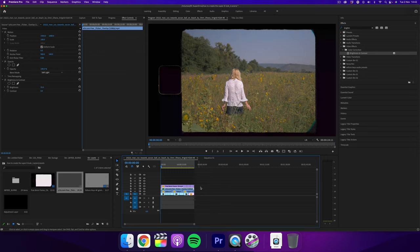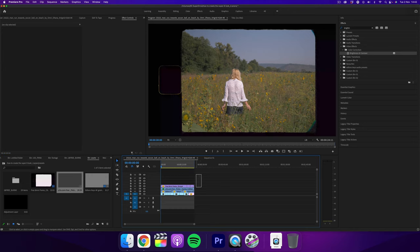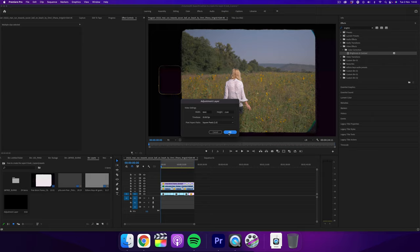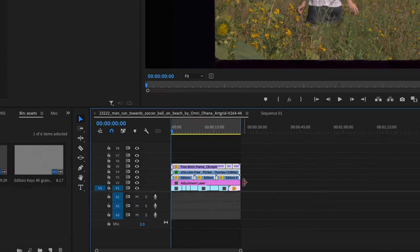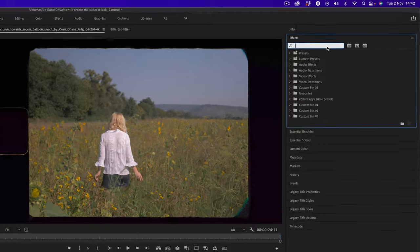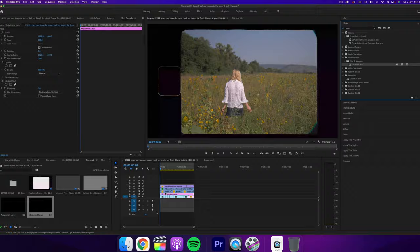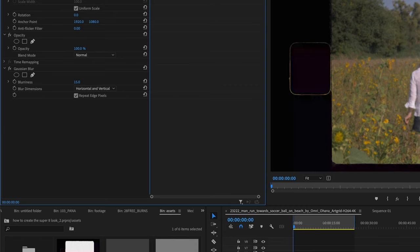Another tip, which is more of a personal preference, is that right now the footage itself looks a bit too sharp to really replicate a Super 8 camera, so we need to almost lower the quality of the footage. A good way of doing this is creating an adjustment layer and placing it above your footage, then simply adding a Gaussian blur and putting it to around 15 to 20%. Just play around with this.